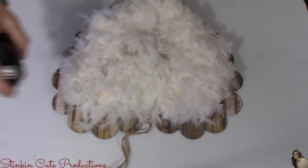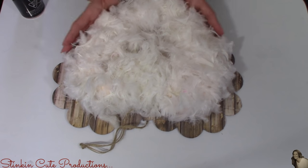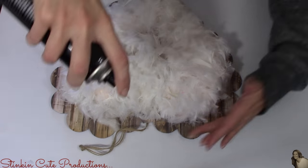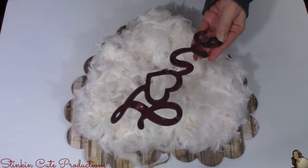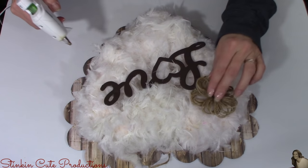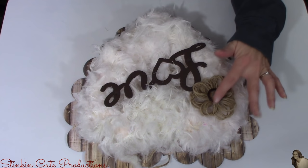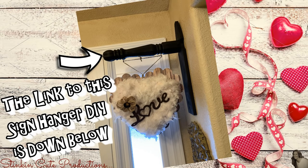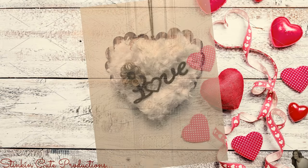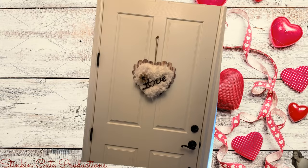I like to keep a can of aerosol hairspray on hand for DIYs like this where you're using feathers and they tend to fall off a bit. If you spray a generous amount of hairspray on this, one, it doesn't ruin the look of the feathers, and two, it really does help from making a mess and your feathers falling off. Now I'm going to hot glue my plastic love sign to the center of this heart. This would not be one of my farmhouse DIYs without either a twine flower or a twine bow — if you haven't seen that tutorial, I'll leave the link in the description box below. This is stinking adorable — even though we're using the boa with the feathers, this still turned out so farmhouse chic. It's something a bit different than the traditional reds and pinks you see for Valentine's Day.